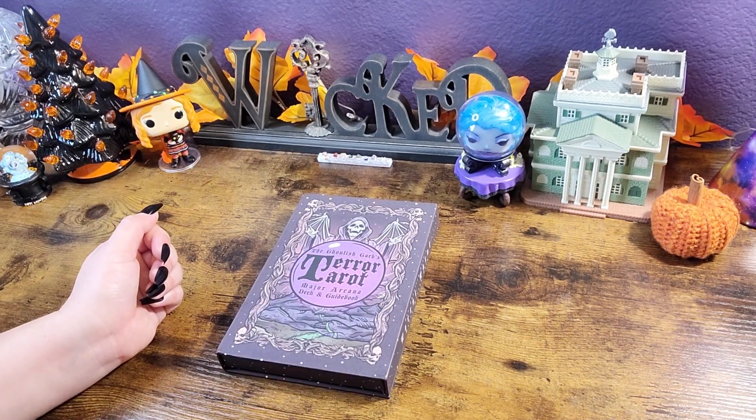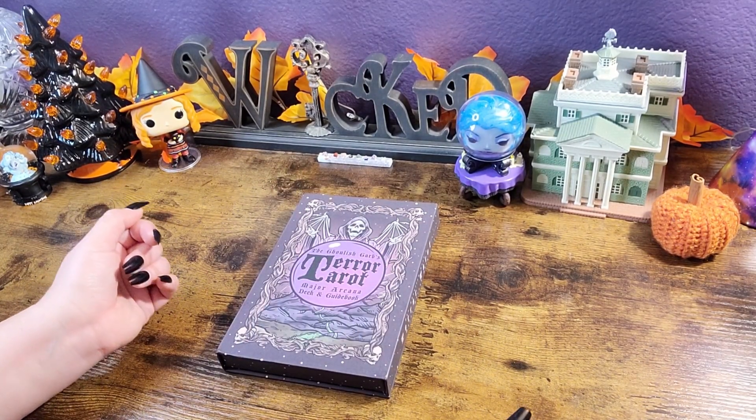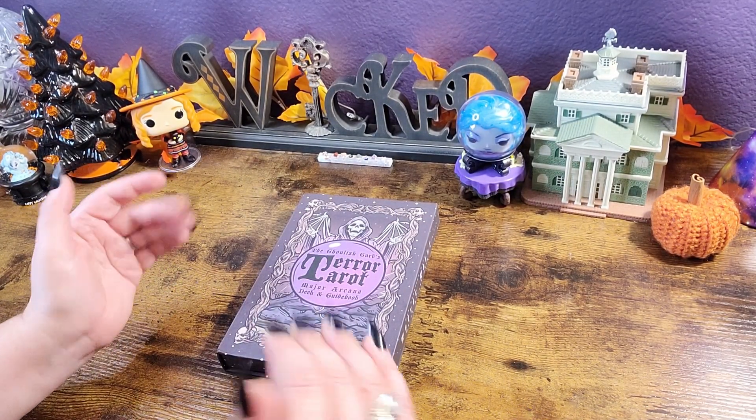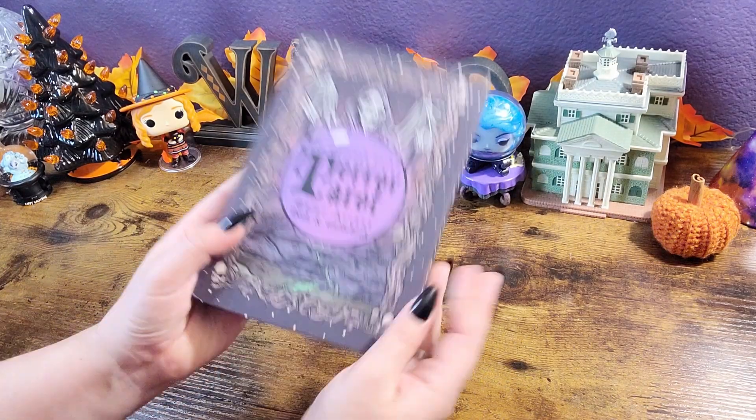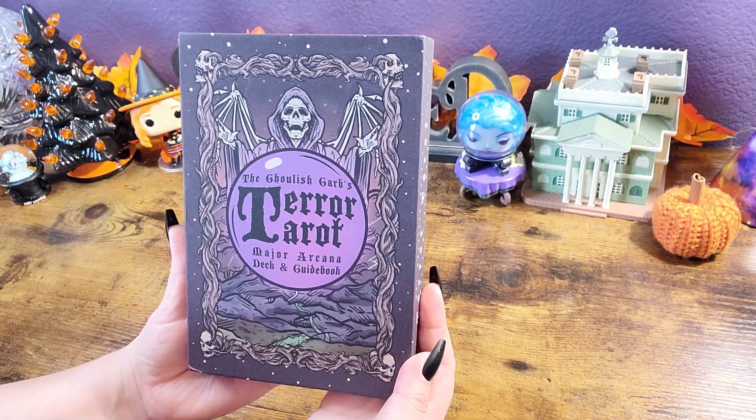Hello everyone! Welcome back to my channel and if you are new here, hi! My name is Natasha and it's fantastic to have you here. For today's video we are unboxing and taking a look at a requested deck, the Ghoulish Garbs Terror Tarot.